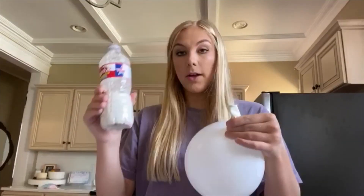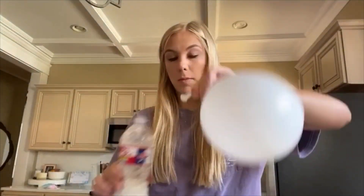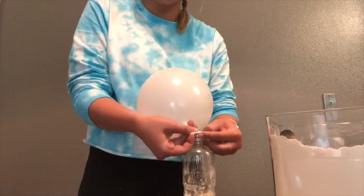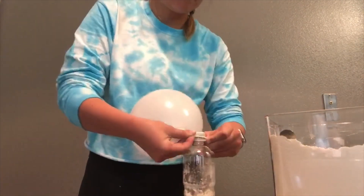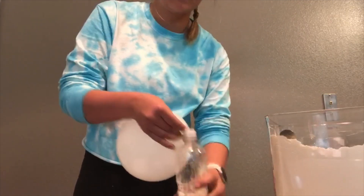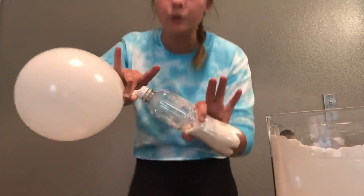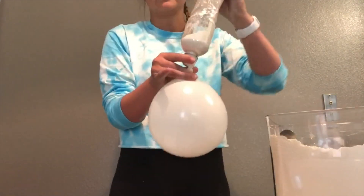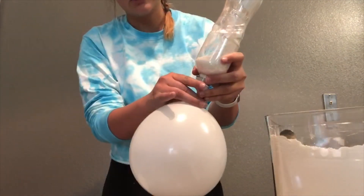So this is about good. After the balloon is blown up, take the mouthpiece of the balloon and put it over the mouthpiece of the water bottle. Once your balloon is secured onto your water bottle, tip it upside down and release your balloon.